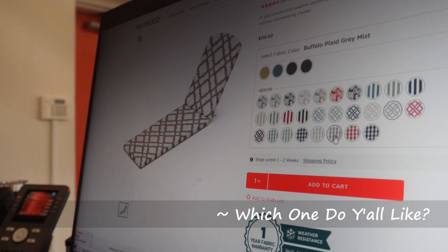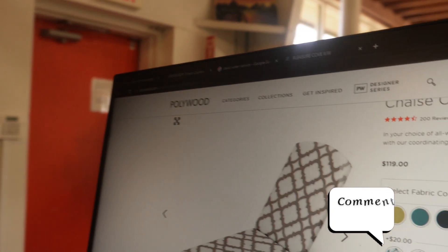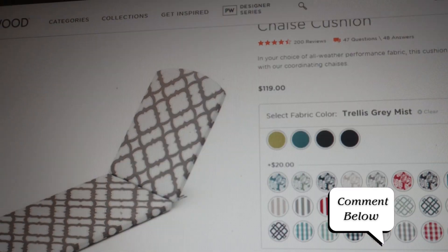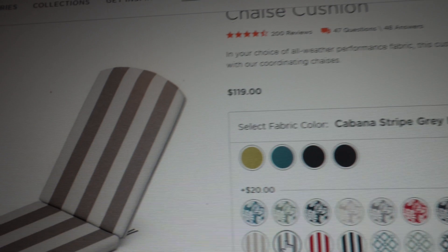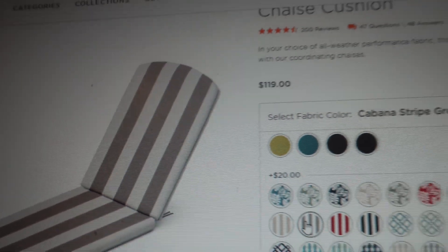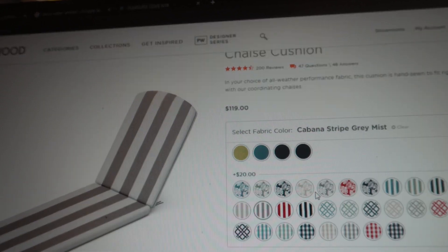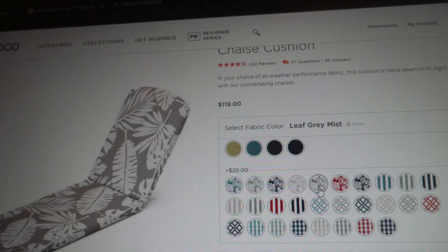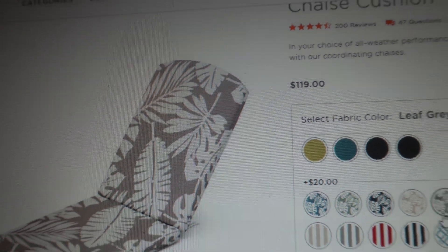So this is the one I like the most, y'all — it's gray and white. My top three: that first one, this one, and I don't even see the solid gray. This is the leaf one — that's kind of cute too, but I just like the other two better than that.